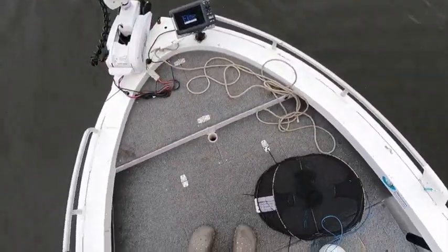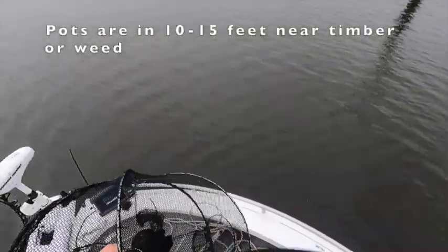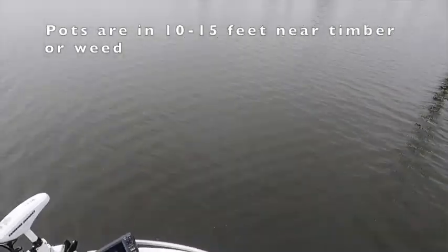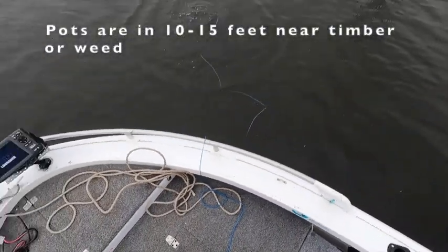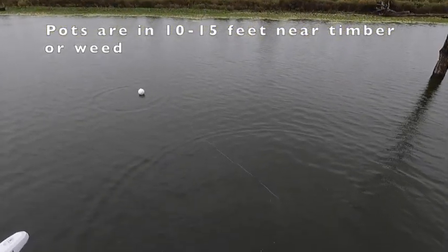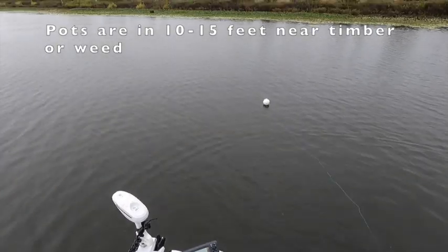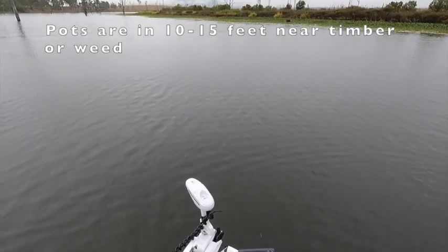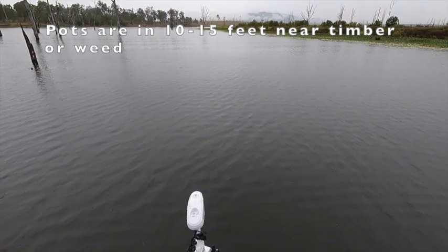The beauty of doing all that preparation back at the accommodation is once I'm on the water, all I need to do is pop these pots in. Pot number two going in. One thing I've realized very quickly is the water is down significantly from when I was here last, so the areas where I had a lot of success last time would only have five or six feet of water now — not ideal.